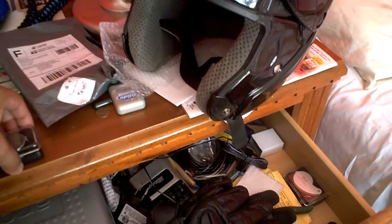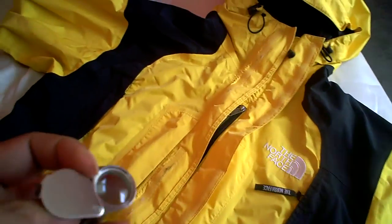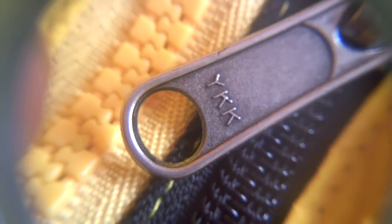I have three jeweler's loops with different magnifications. Here's my 30x21. Nothing special — it's just YKK, which is a pretty popular brand for zippers.